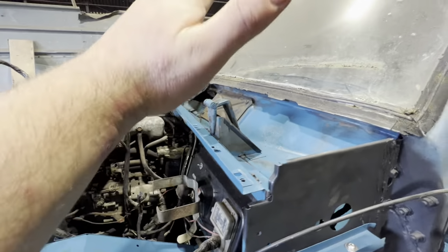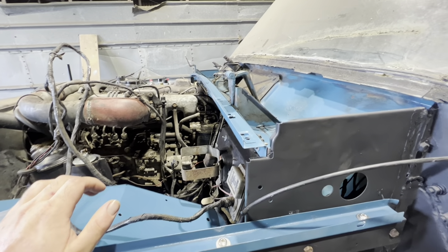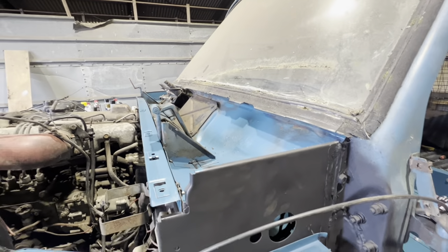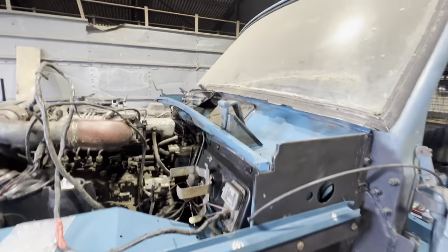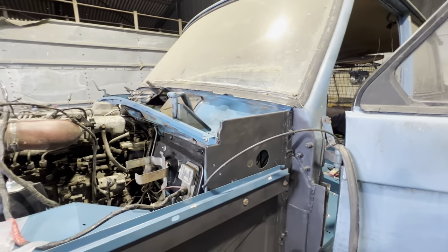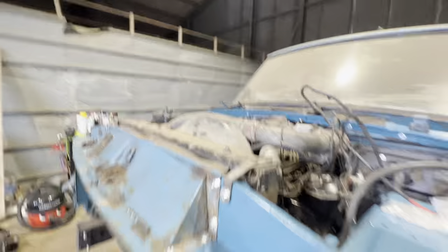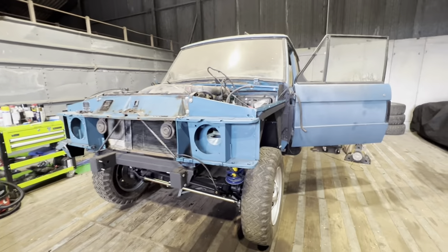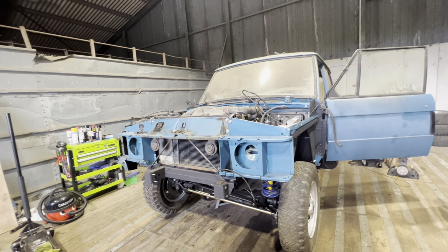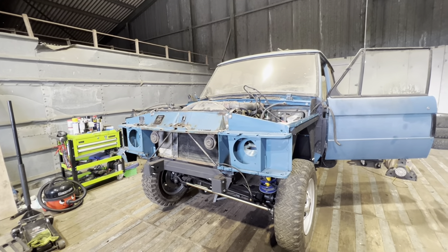I don't think I'll put the scuttle panel on yet because I really want to clean the paint up and buff it up, and as soon as it sits underneath this absolutely knackered seal you won't be able to do that. It's going to be a patina restoration car, so we're not looking for perfection, but it would be nice to make sure the paint is clean. I've got about three to four hours today as it's a Sunday, so we'll stick the time lapse on and just crack on.